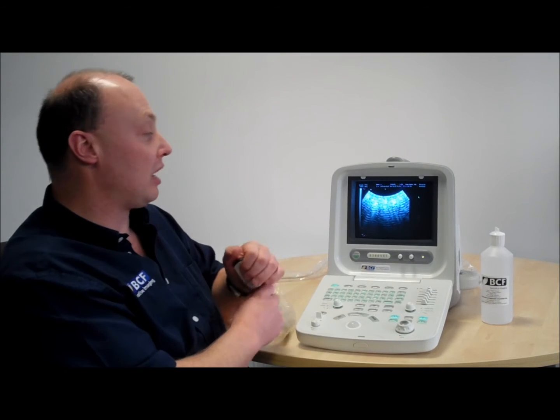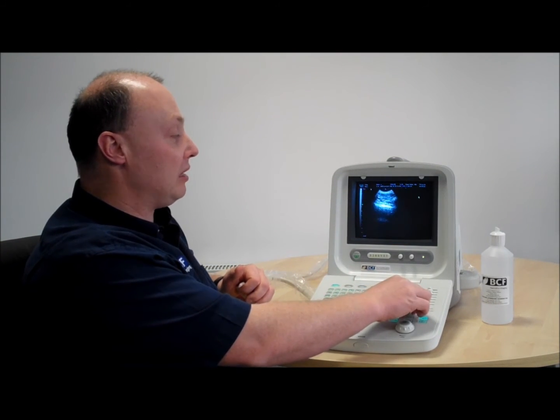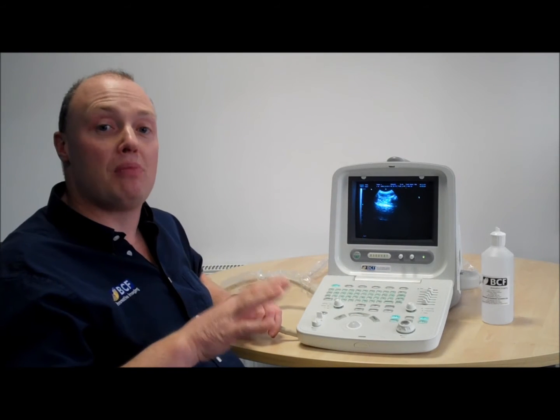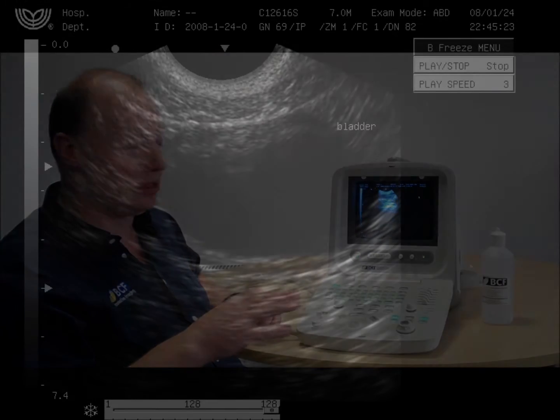You can change the depth of the area that you're scanning, and you can change the frequency that the system is looking for. So it has all the main features of the better, more expensive systems out there in the marketplace.